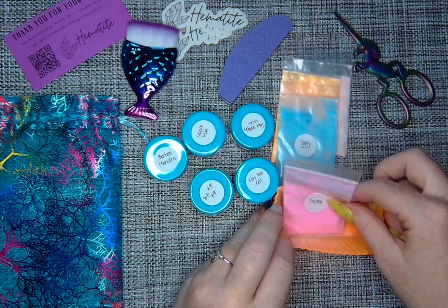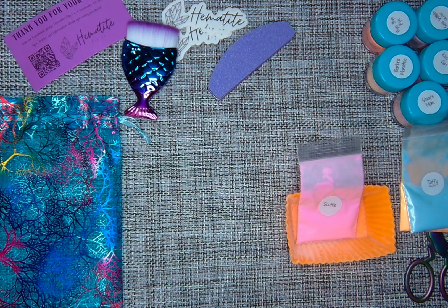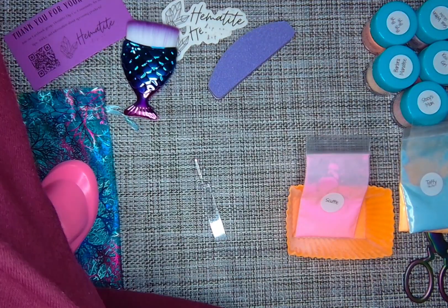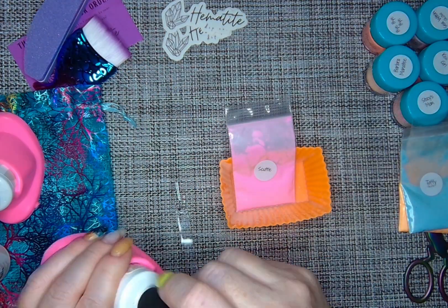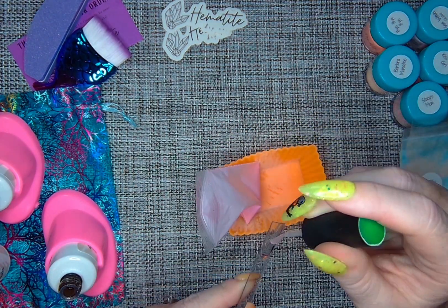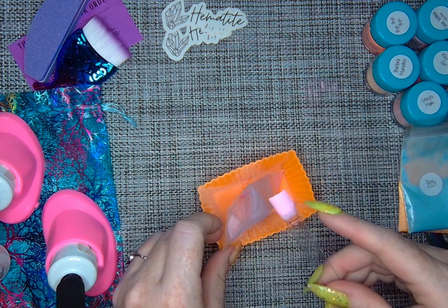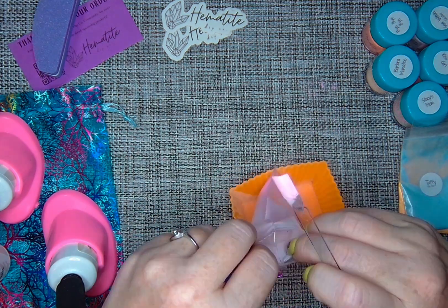So this first color is called Scuttle. It is a pink with a slight purple undertone — a solid with no shimmer. I'm really excited about using this color because it's got just a great opaqueness to it. It only took two layers to get a really nice color, and I feel like it's a little bit different than some of the other pinks that I have. It's not a super neon bright pink and it's not a pastel — with that slight undertone of purple, it's really cute.